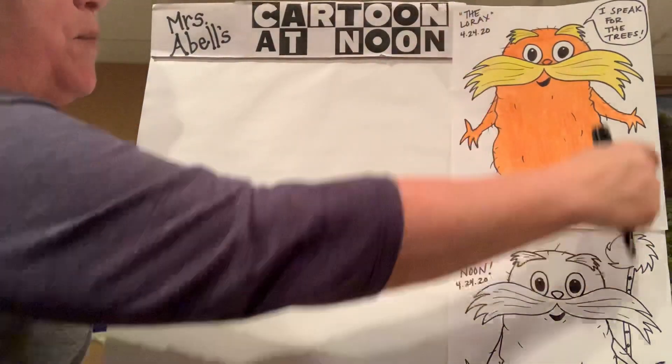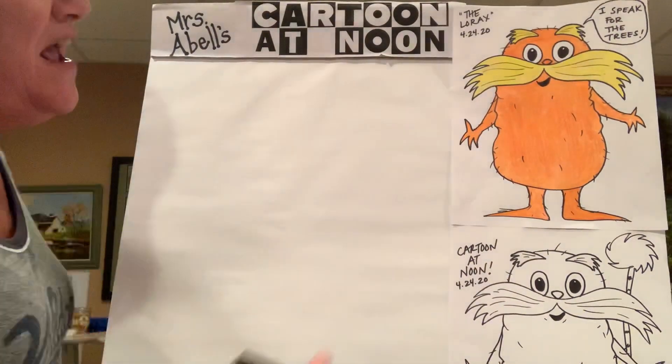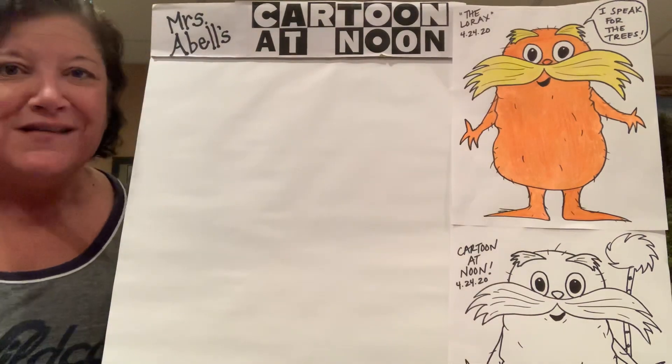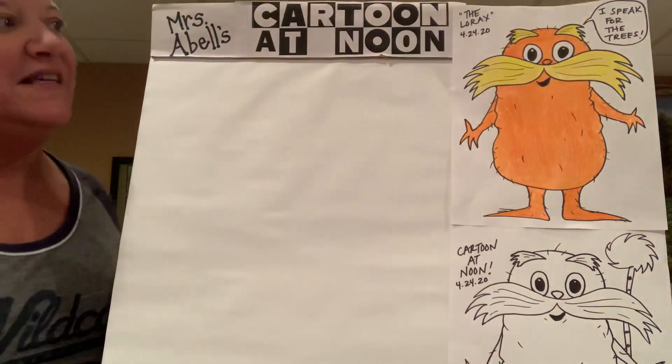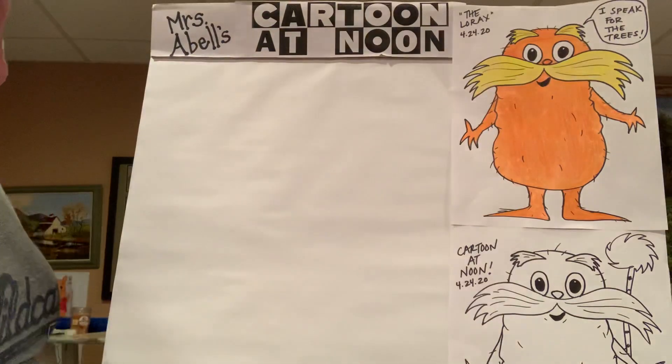We are going to put our page in the portrait format — straight up and down, vertical. We're getting the entire Lorax on there. We are going to start with his most prominent feature, which is his mustache. That's going to be about a quarter of a way down the page. We want to leave a little bit of room above that for his eyes and his eyebrows and then his little fun furry orange body.